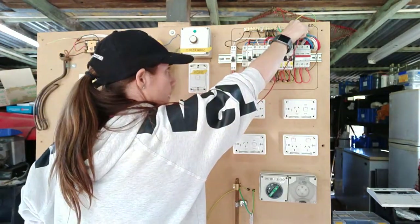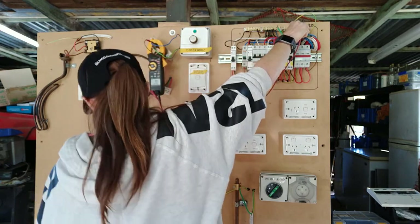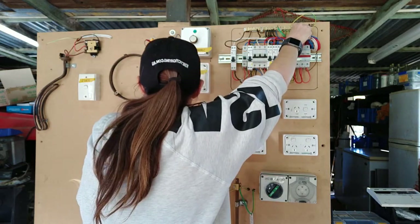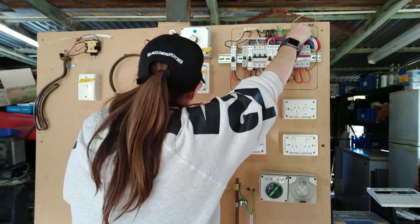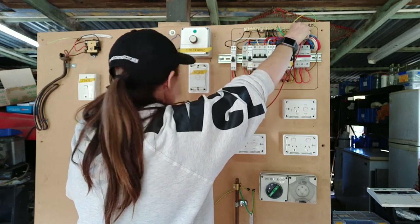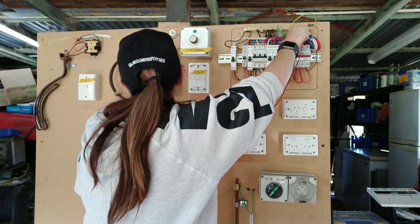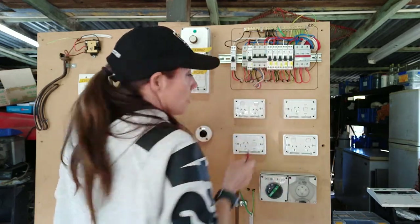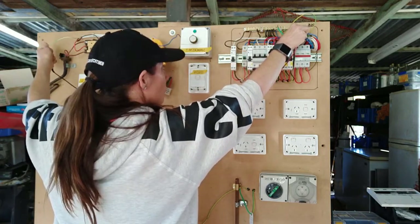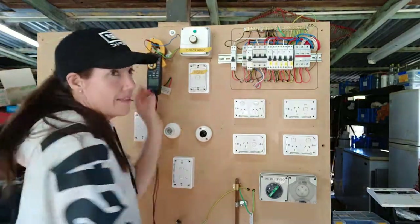All readings are less than 0.5 ohms — they all passed at 0.1 ohms. Going from the earth conductor terminal on the earth bar, I'll go to every single earth pin on my lighting and make sure that I've got continuity. All my lights are under 0.1 ohms. My sub-main I've got 0.3 ohms — I'll write 0.30. And to my hot water system, my last one, I've got 0.2 ohms.